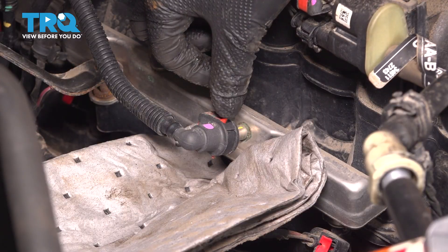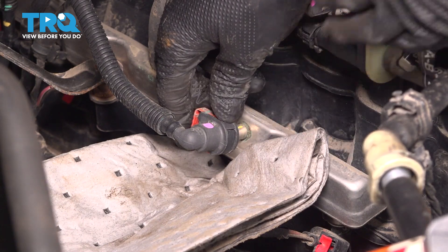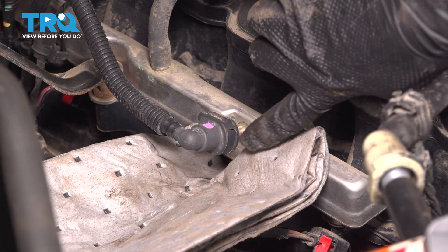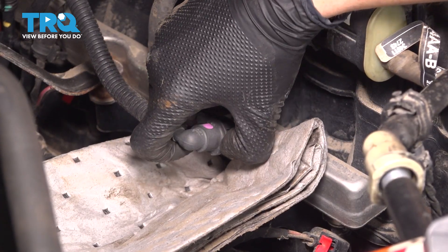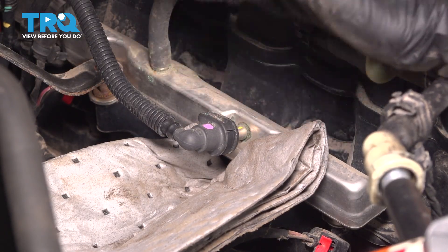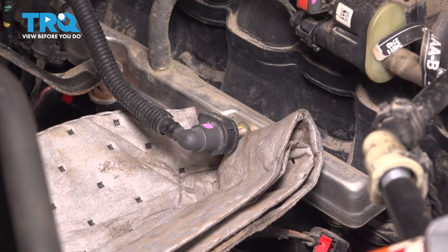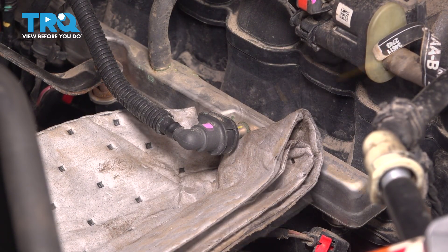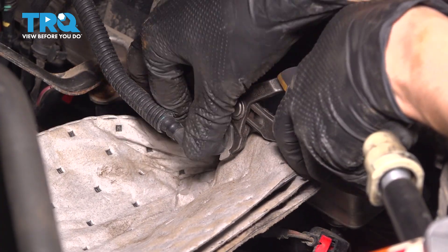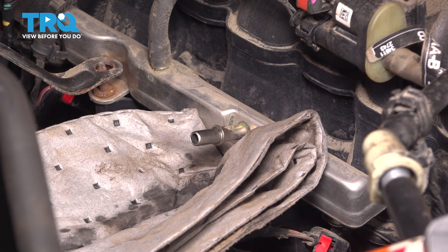There's a red locking tab, and there's a clip on the bottom. You'll have to pry both of them outward and then slide the clip off. Then you have to press right here while pulling out on the line — that's going to disconnect it. Because we relieved pressure, there shouldn't be fuel spraying out, but there will be fuel leaking, so I have an absorbent pad here. Sometimes it's easiest to very gently use pliers to press on this and pop it off. Set this aside, and don't bend this line too much.